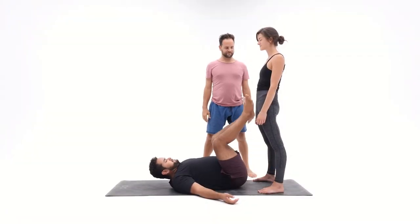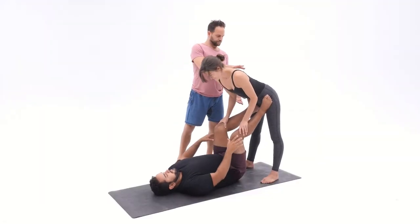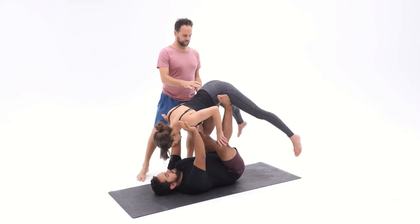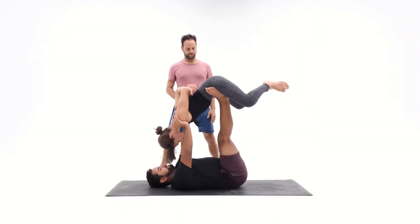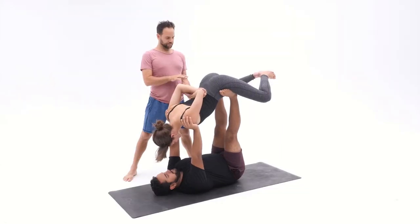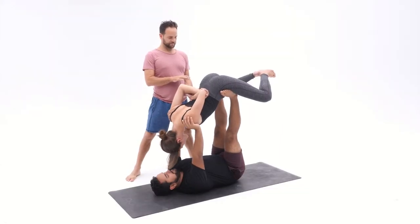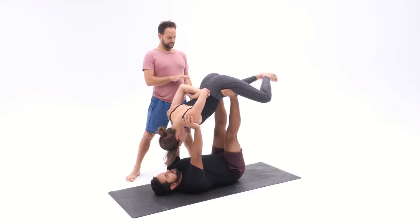Flyers start close to the base, bases feet turned out, flyers hands on the shins. Inhale, exhale, come forward into lifted butterfly. Flyer, reach for the elbows behind the back, bring the feet together. Spotter, you're staying at the center of gravity. Bases, your hands are under the shoulders to create length in their spine. Take a few breaths here to relax the neck.